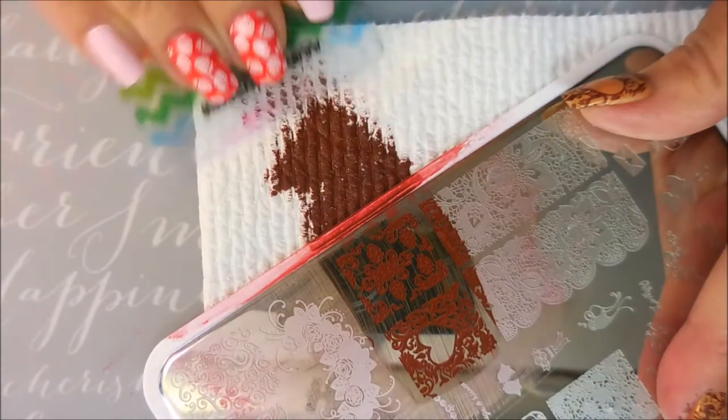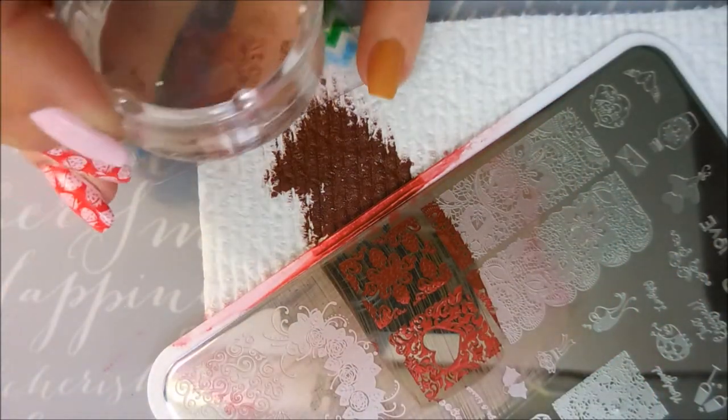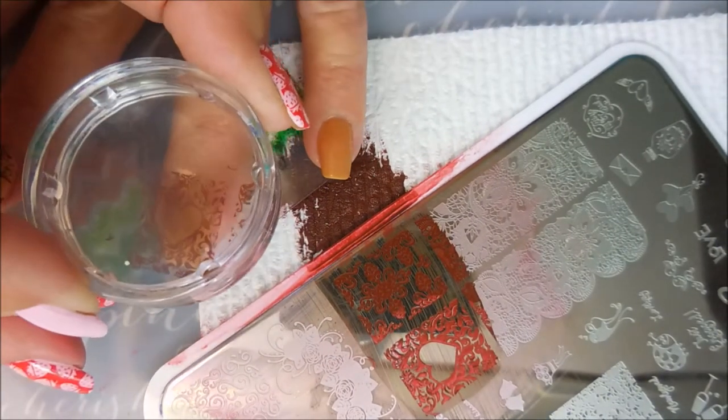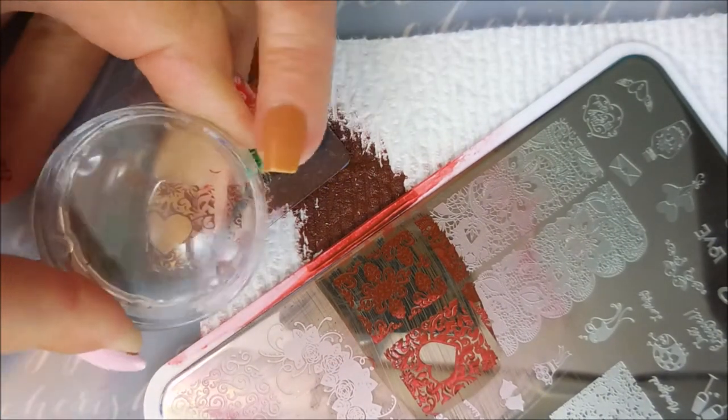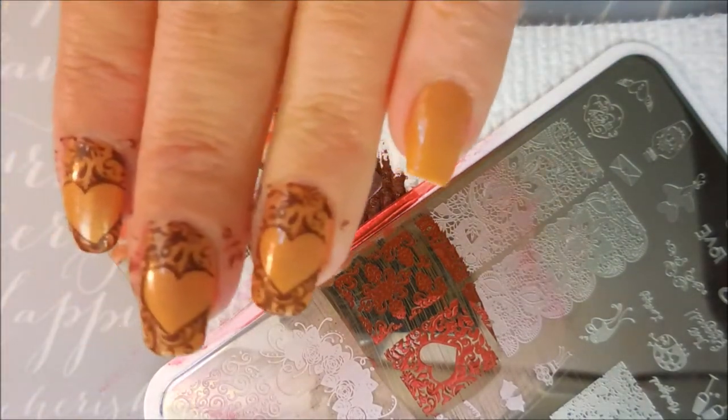I'd like to thank my friend who turned me on to these Nicole Diary polishes — she knows who she is. I really have enjoyed them. There we go, we got another one done!